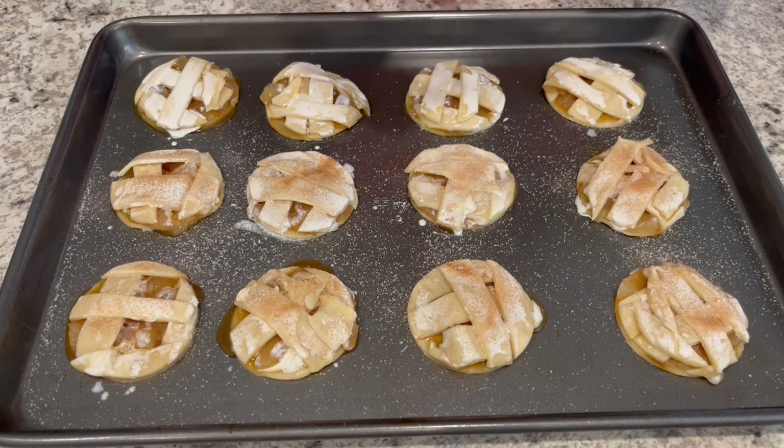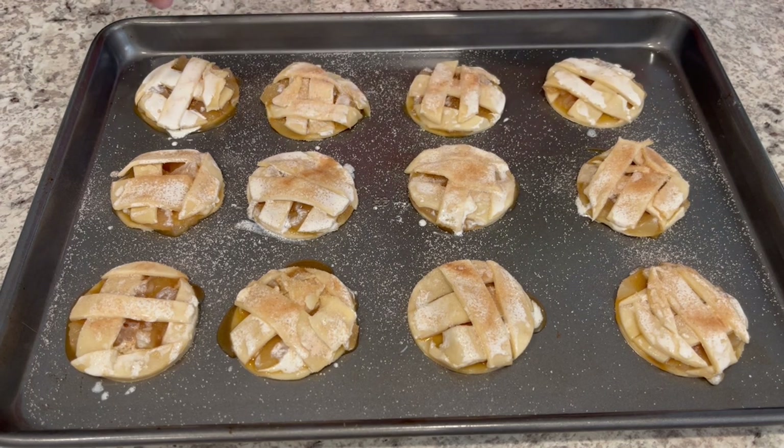My oven is preheated to 350 degrees and you're going to bake them for about 20 to 25 minutes, or until they're golden brown.